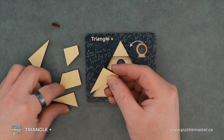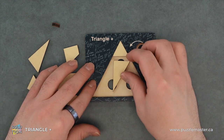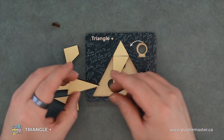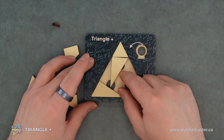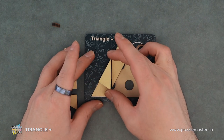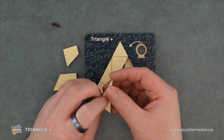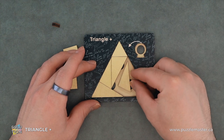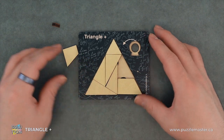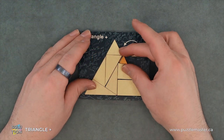We have two different sizes of these triangles — a smaller one and a bigger one. We're going to take one of our bigger ones and place it like that. We're going to take our other big one and put it like so. Then we'll place our smaller triangle, and do the same with the other one. Place that there, and the little triangle will fit right there.